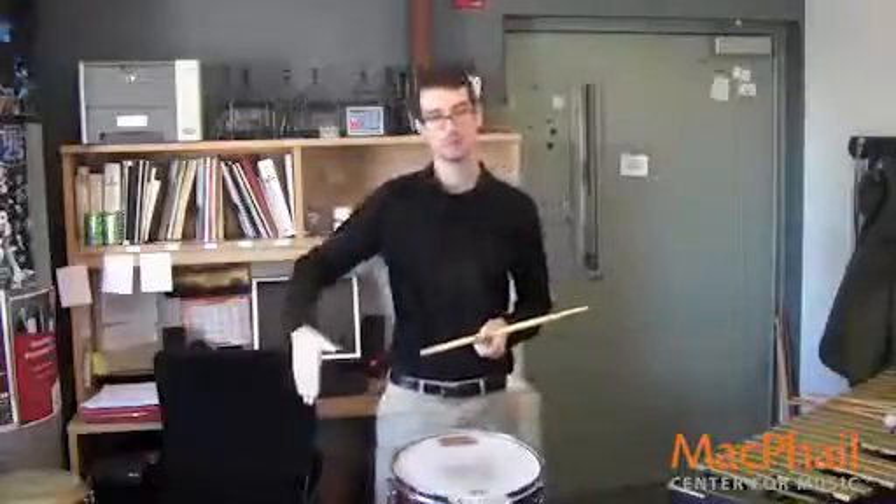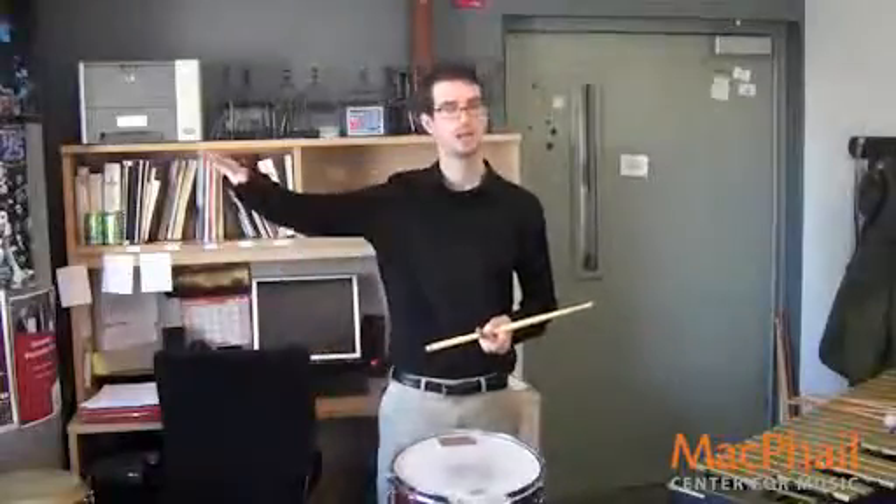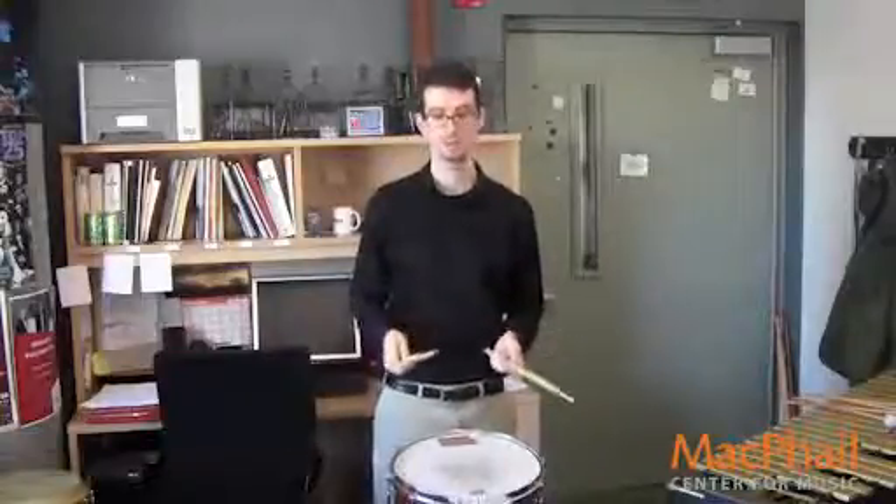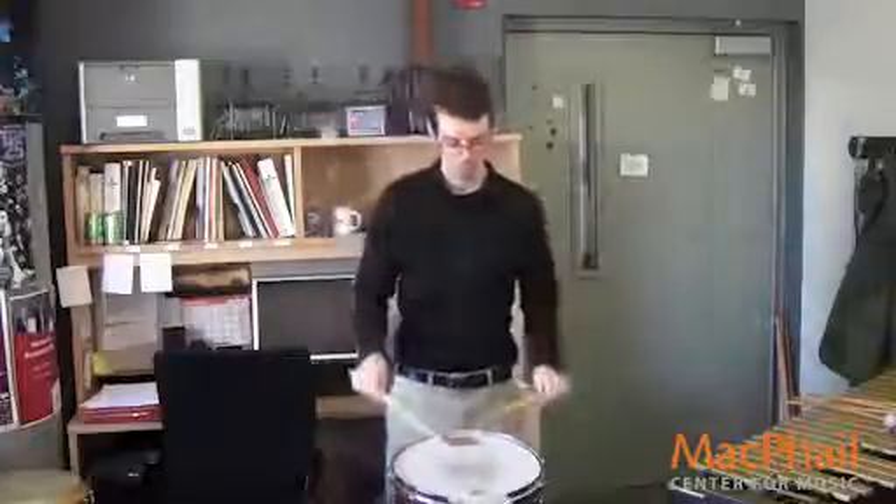I would roll for three beats getting quieter, and then roll for three beats getting louder. At first, I wouldn't even worry if I was playing the dynamics marked — first step, it doesn't matter. Three beats down, three beats back up. I'll show you what this sounds like.